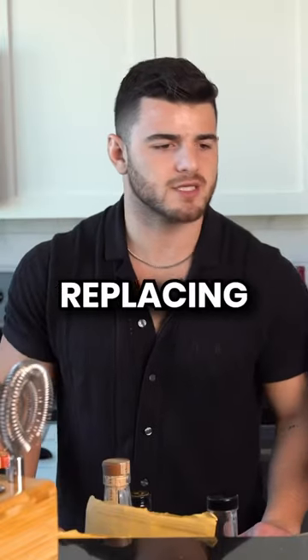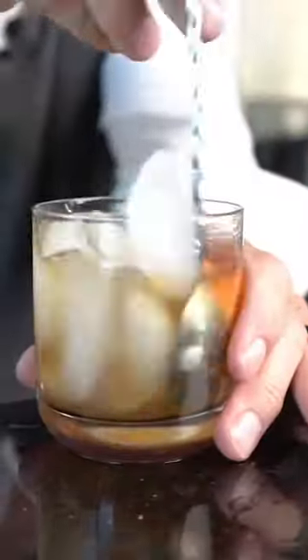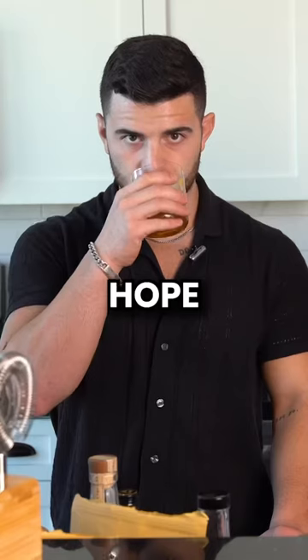So you're just replacing the simple syrup in an Old Fashioned. Yep, basically. I'm gonna muddle a little piece of orange rind. Love this — watch that. I don't know if you can see this, but all of that on the rim. Yes! Hope you like orange.